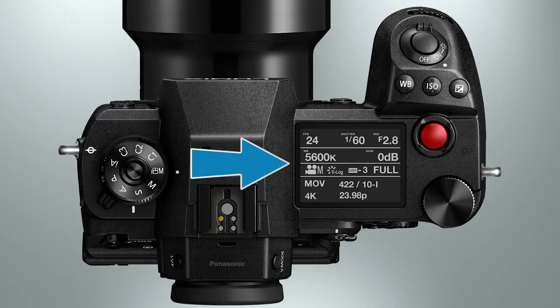Next, we come to the status LCD that displays some of the camera's most important settings, including such things as the shutter speed, f-stop, gain, crop mode, and others. I suppose this is a handy screen to have, but in all honesty, I rarely find myself looking at it. As we'll see in a few minutes, all of this information and more can be displayed on the LCD screen at the rear of the camera, where it is brighter and easier to read.